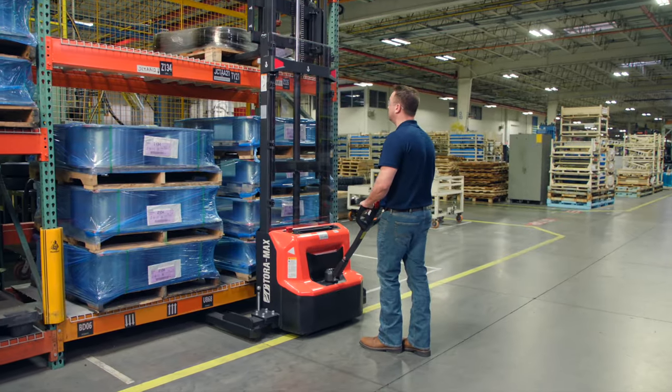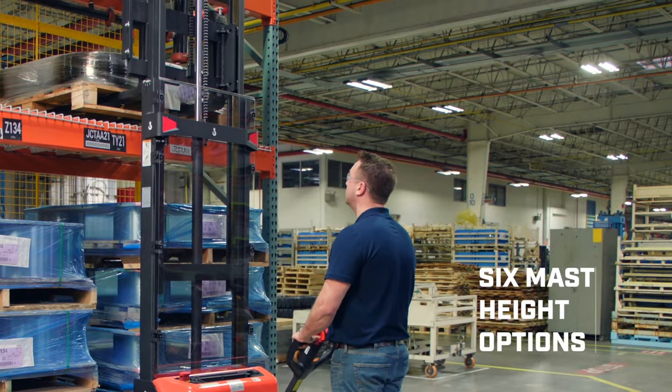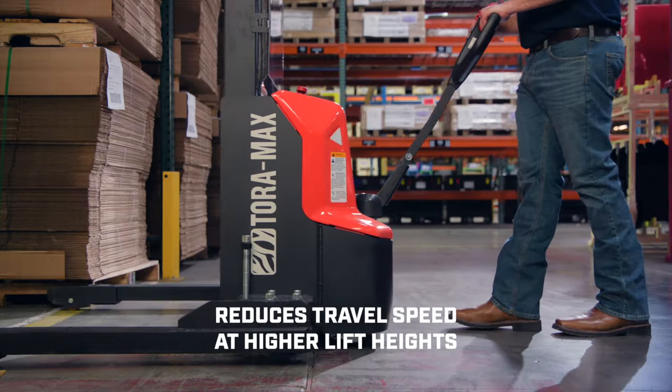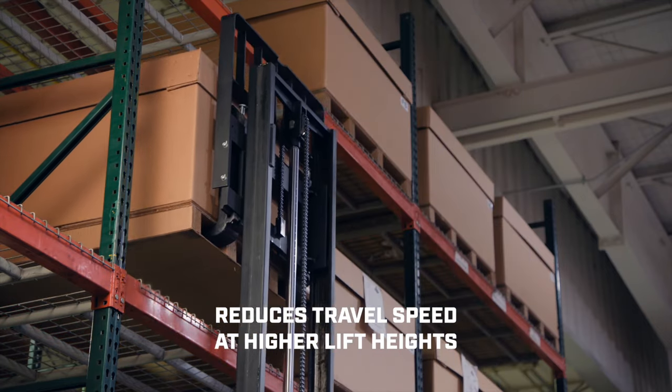Configure your Toramax to the loads you're moving and stacking. Select from various mast height options and adjust base legs as needed for your operation. The Toramax Electric Walkie Stacker reduces travel speed at higher lift heights for improved control and stability.